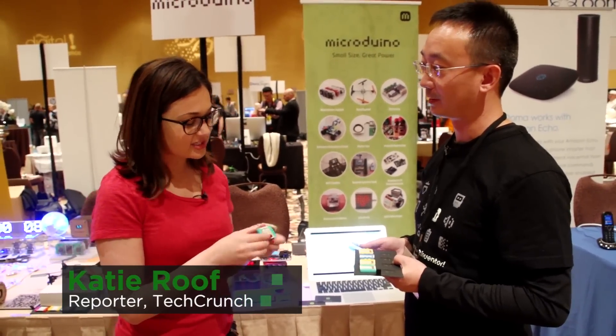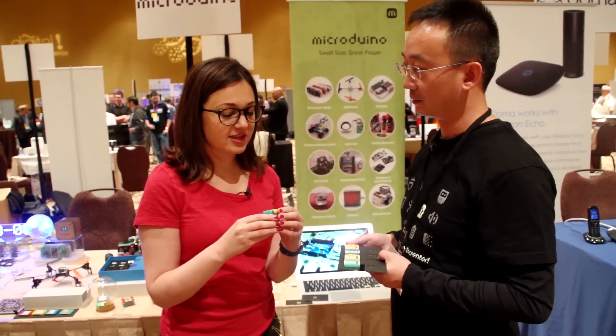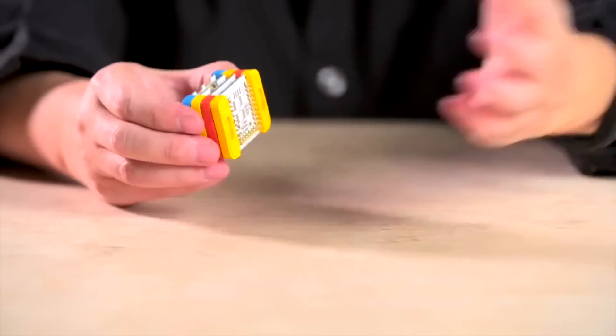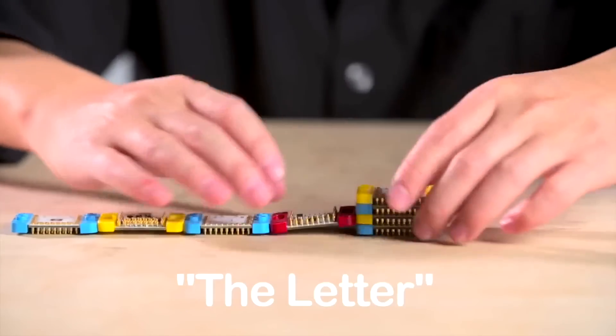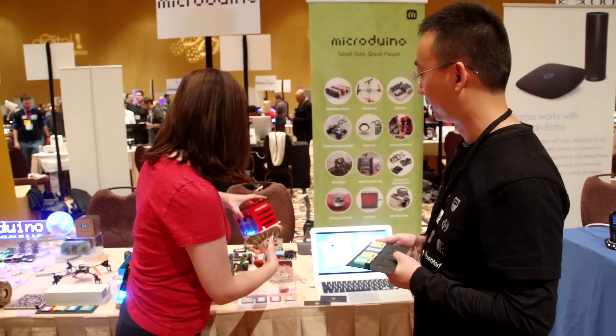So I'm a little bit curious how this works. You were showing me beforehand — each of these has a different thing that they do, whether it be GPS or light sensor, and then you build them together and you put them inside Legos and you build something cool. So what have you built here?